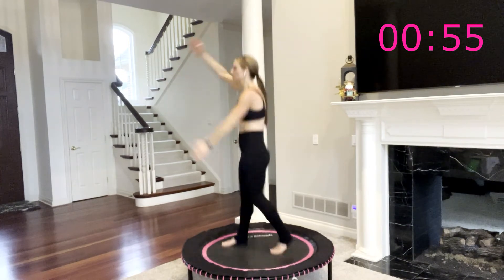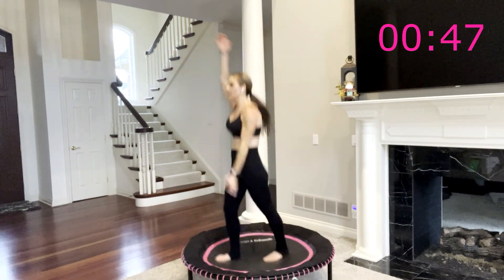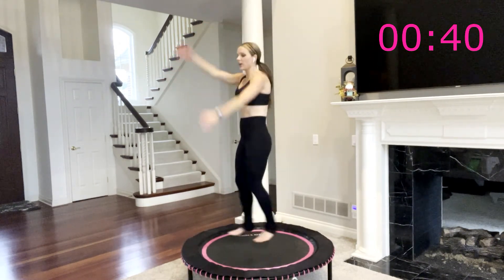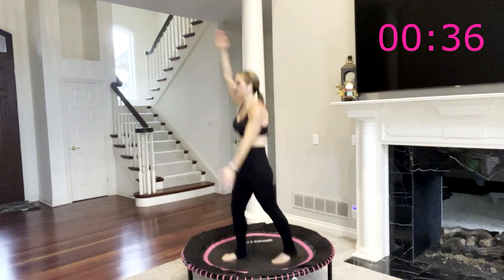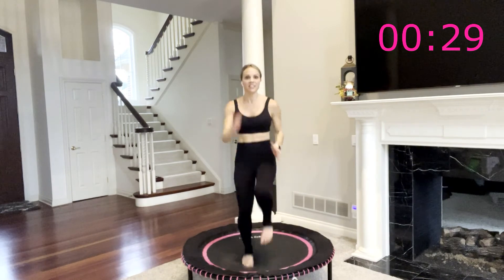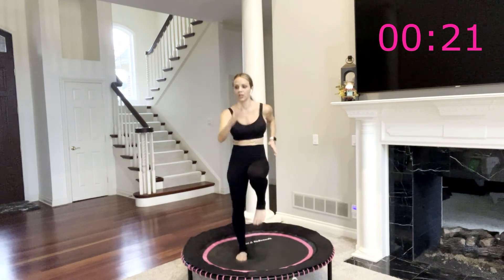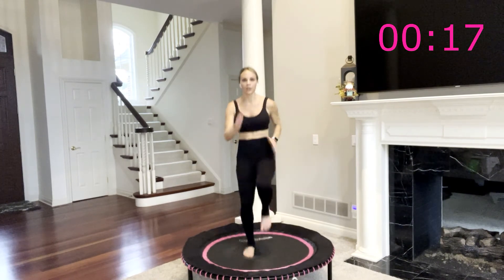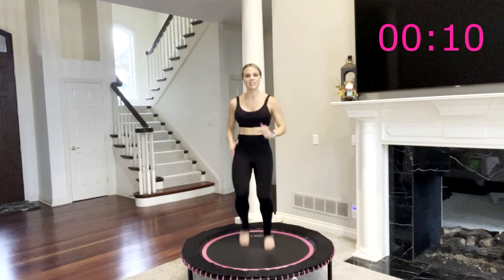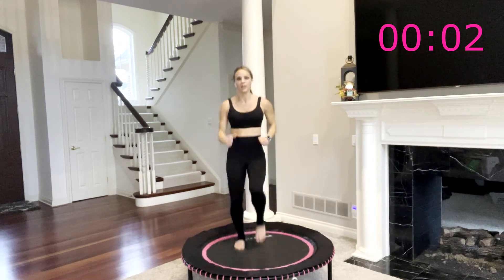We have skiers for about 15 more seconds and then 30 seconds to do whatever you would like — walk, march, high knees, or sprint for your final 30 seconds. You are rounding the home stretch, coming on to the straightaway. Three, two, one — go! This is your straightaway. That finish line is 30 seconds away. Go faster, go stronger — 20 seconds. Abs are in, nice and tight. Ten, nine, eight, seven, six, five, four, three, two, one.